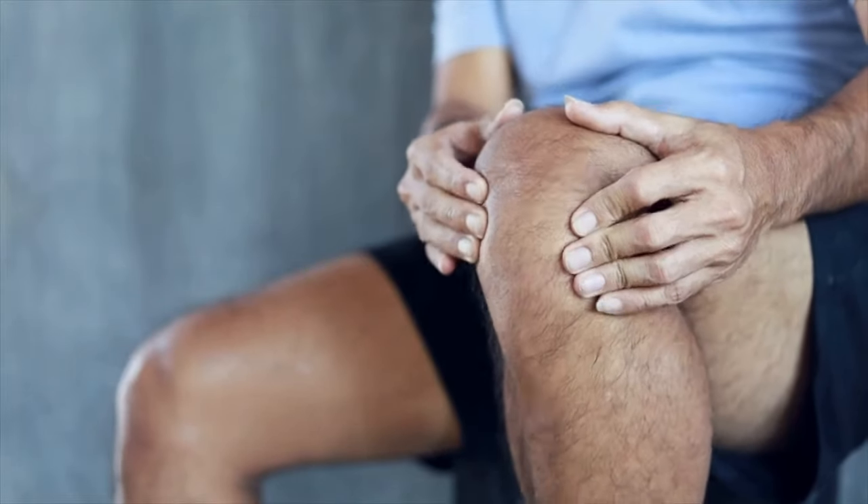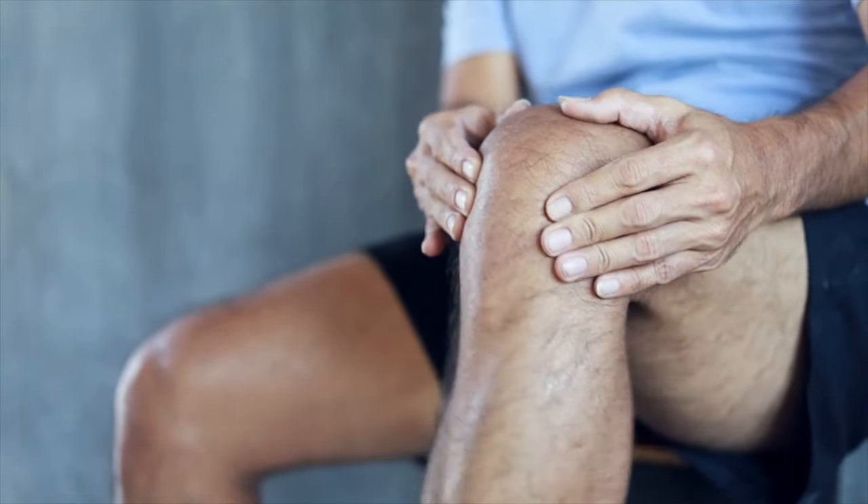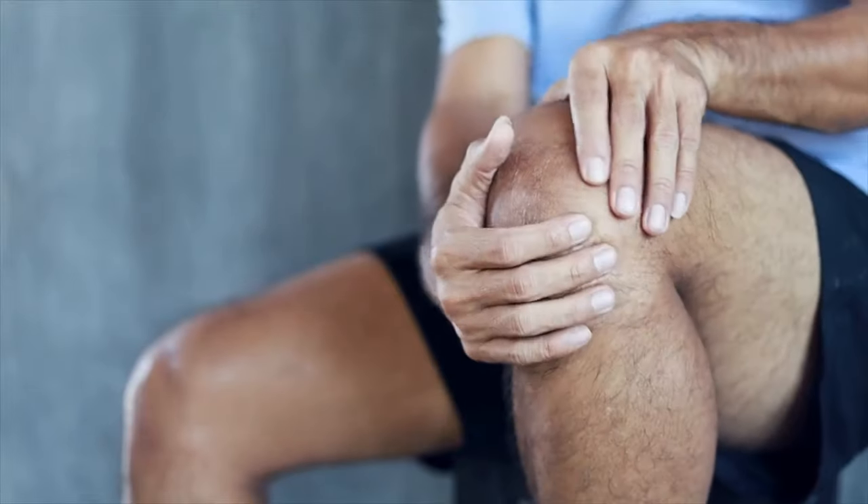If you're suffering with knee pain or joint instability, then I have some great exercises that will help you.